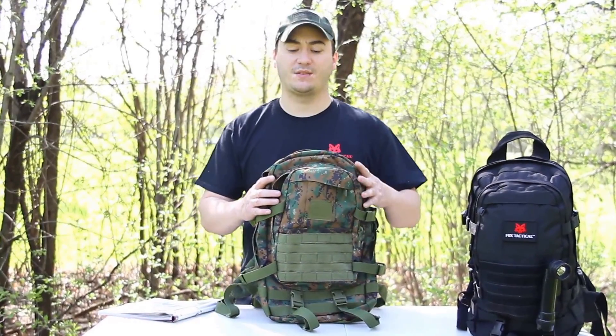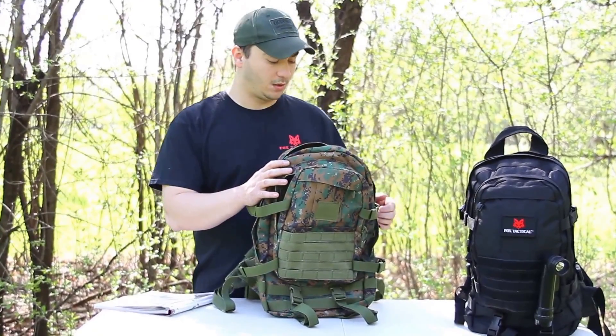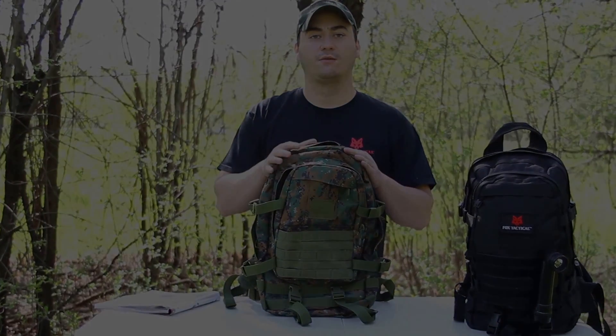We introduced this pack in 2012 and featured it in five different colors. We will feature it in multi-cam this year. If you want to check out any other packs, go to our website at www.foxoutdoor.com and stay tuned for more YouTube videos. Thank you and have a great day.